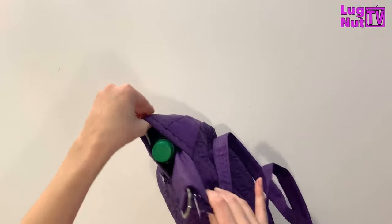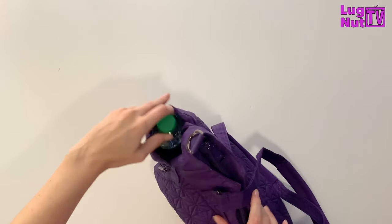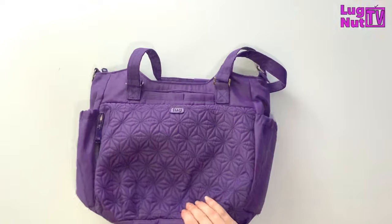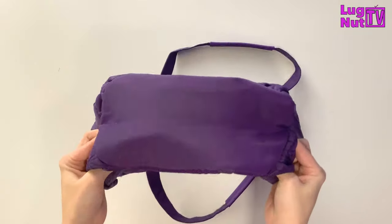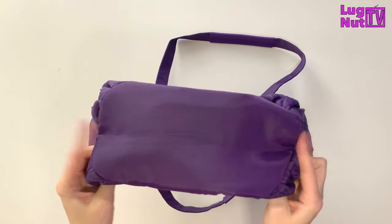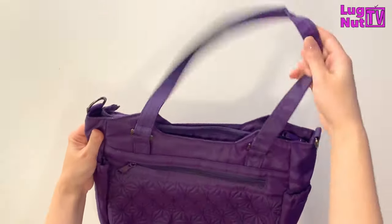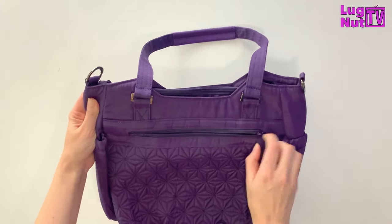This bag does not have a wipeable bottom or plastic feet. It is semi-structured — it has enough structure for you to be able to stand the bag up on its own, but not so much that it takes away from the curved appearance of the bottom of the bag.